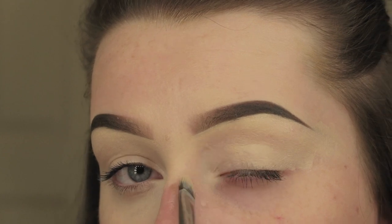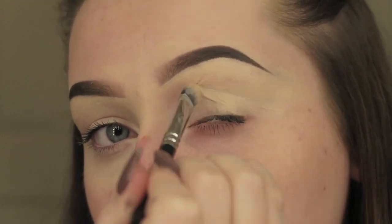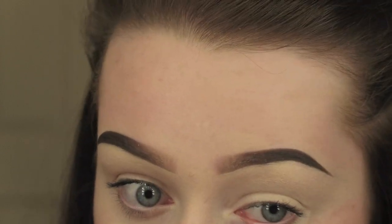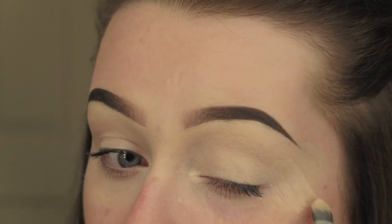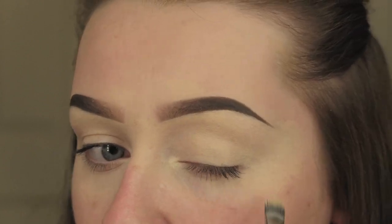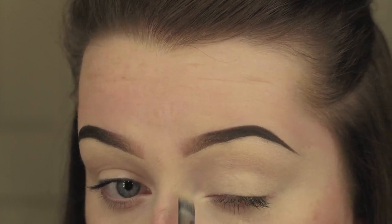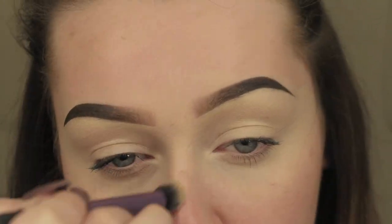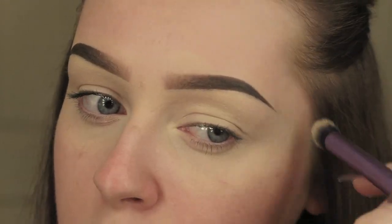Just doing the same on the other eye. I'm bringing that product quite far down past the eye just because this is quite a smoked-out look. Then I'm going to take the Real Techniques Deluxe Crease Brush and buff out the edges using that brush.